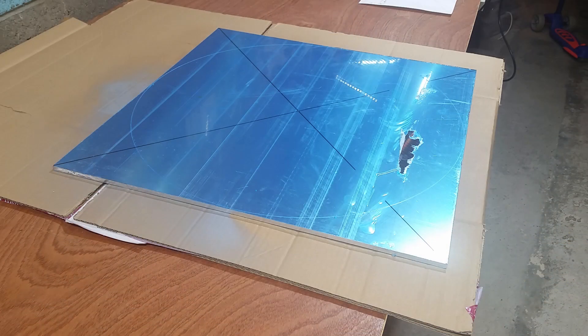Hello everyone. Today we're going to prepare our aluminium plate for the heated bed, so let's get started.